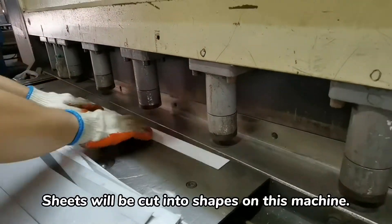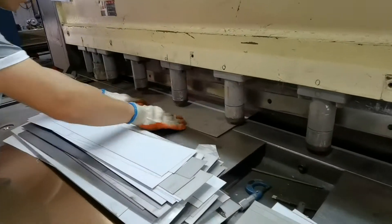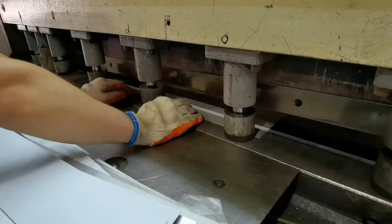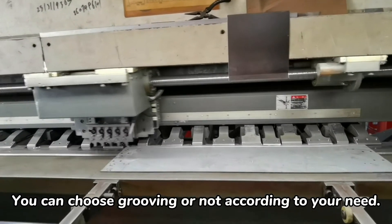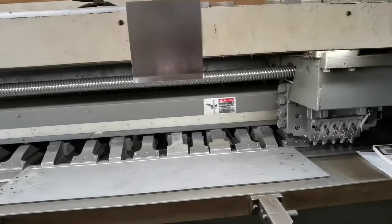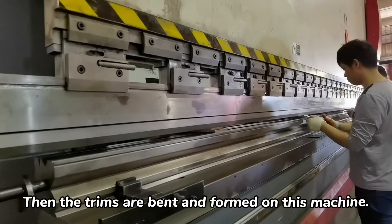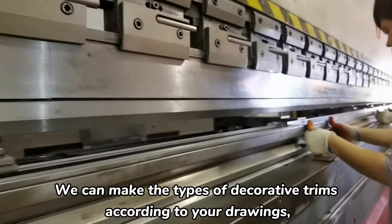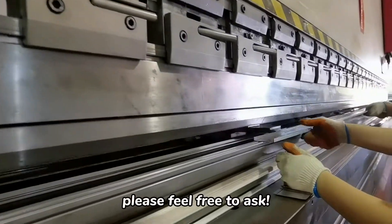Sheets will be cut into shapes on this machine. You can choose grooving or not according to your need — grooved trims will be more buildable. Then the trims are bent and formed on this machine. You can make the type of decorated trims according to your drawings. Please feel free to ask.